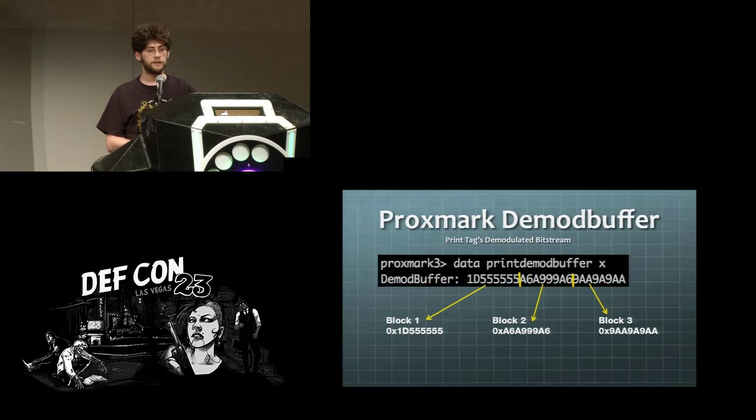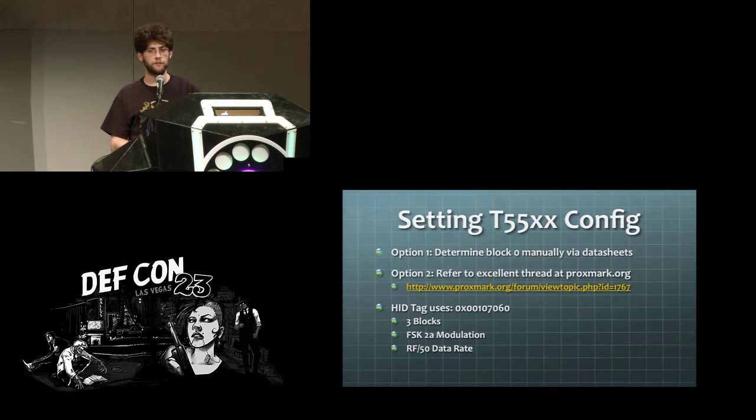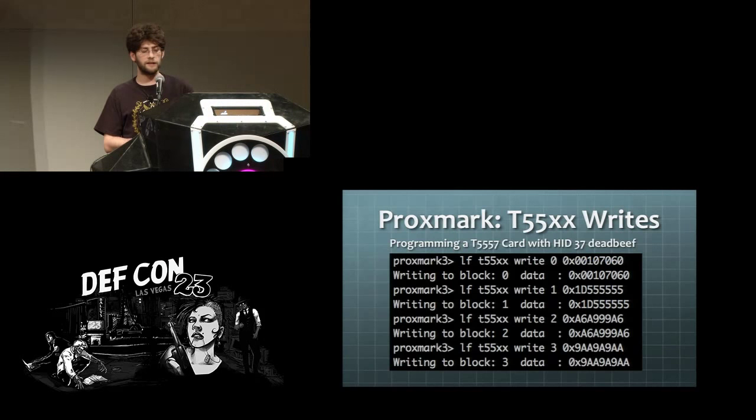You can use the print demod buffer command, recently added to Proxmark, to get the actual bytes the tag is sending. You break these down into the blocks you need to put on the T55XX tag. You still need block zero — the configuration block — which you can get from the data sheets or from the Proxmark forums, which have detailed information on the blocks needed. You can see the configuration for the HID tag, then do a series of write commands and you've got a cloned tag. Reading it back in confirms it is in fact cloned.